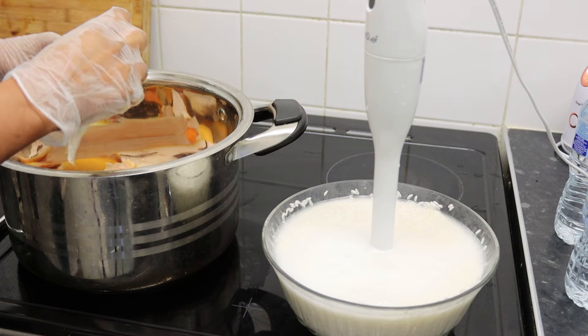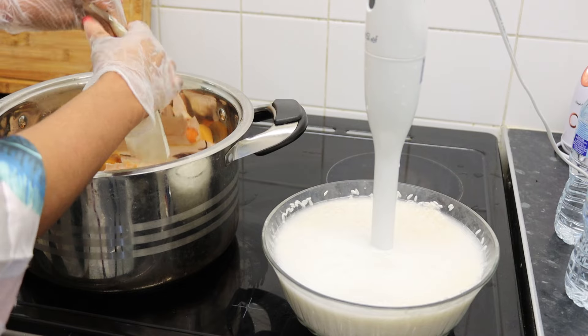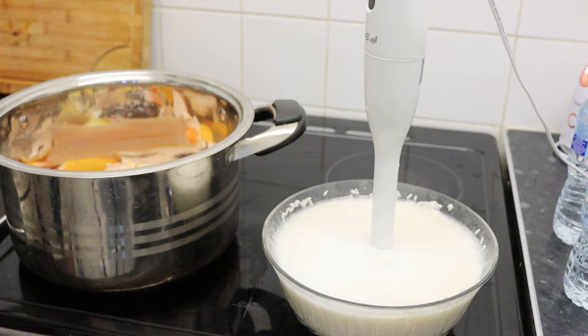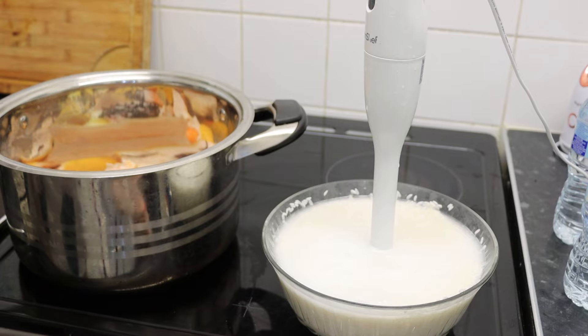I will add my secret ingredients. As I said, this is for purchase so I'm not going to show you everything or give away all my secrets, but I've given you the main ones. Now I will be adding the water.